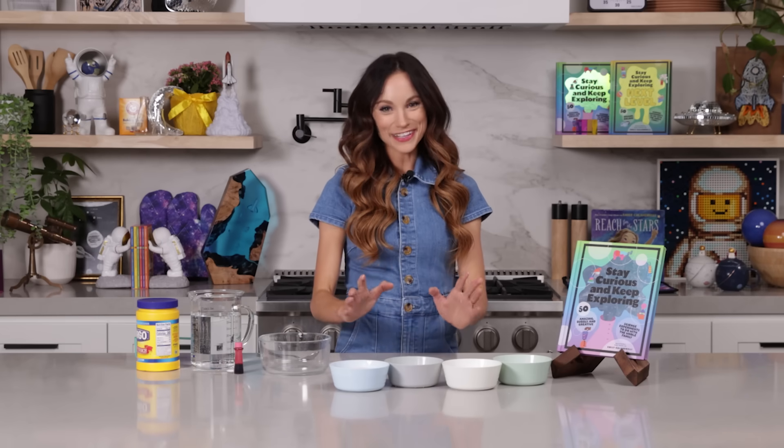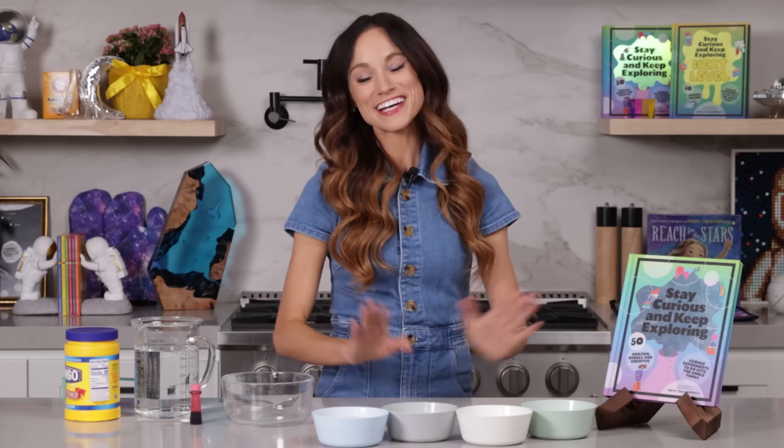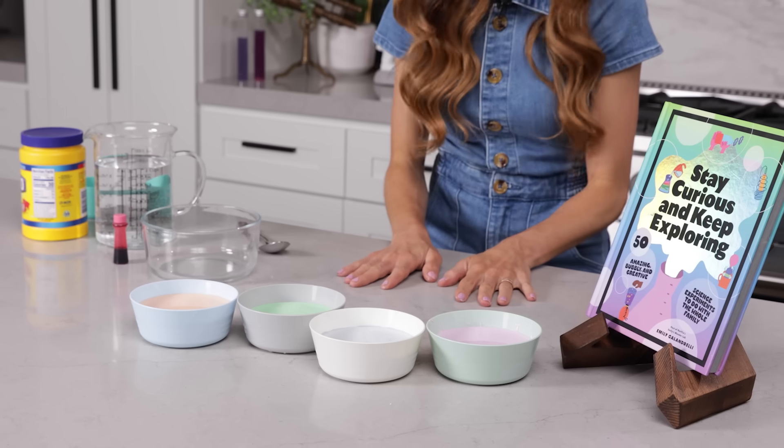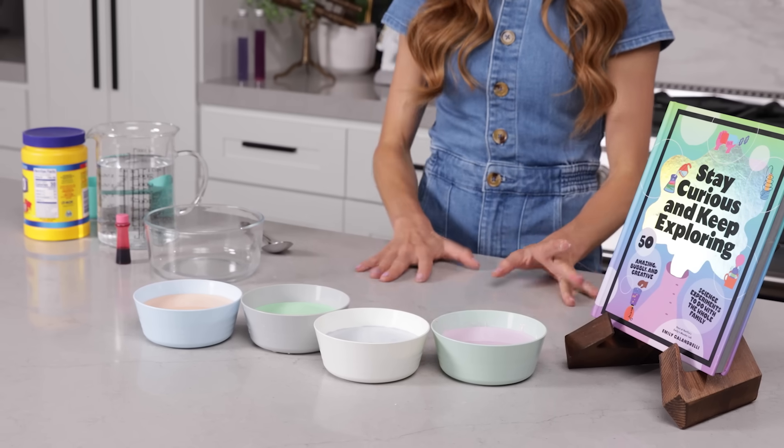Today we are making something called oobleck. This was the most popular science experiment from my Netflix show, Emily's Wonder Lab. I think one of the reasons is it's so fun to play with. It's easy with little hands and it's so accessible. All you need is cornstarch and water.